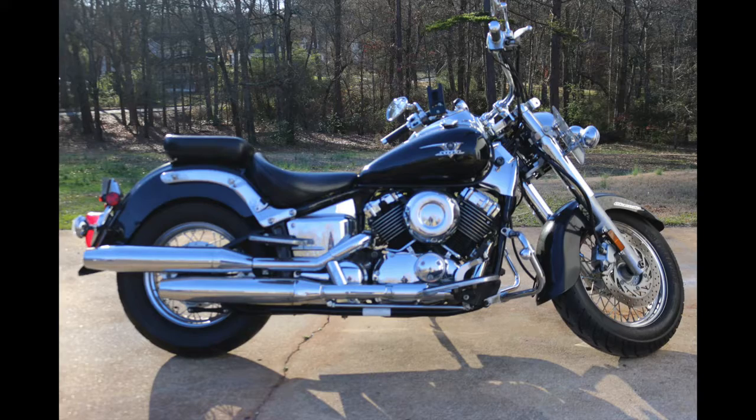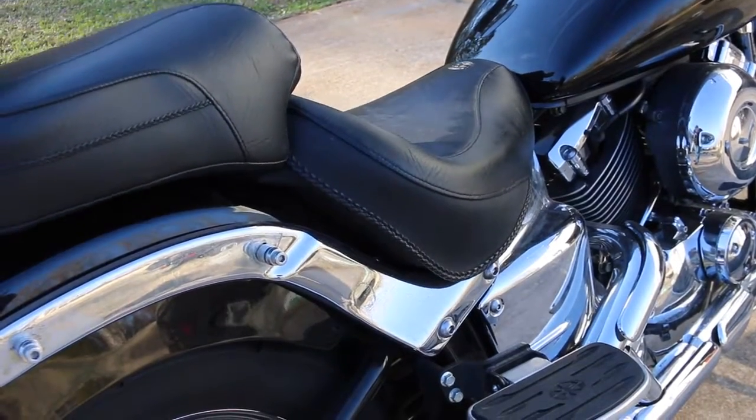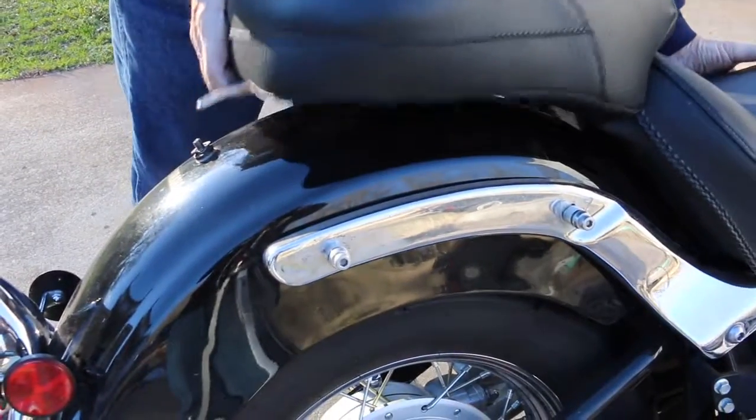Starting from a stock bike, the first feature we are going to start with is the mustang seat. After removing the stock seat, you want to place down the mustang seat to where the hole fits the knob in the back.